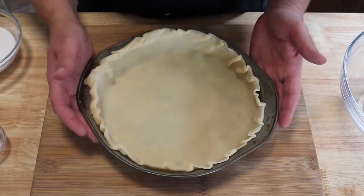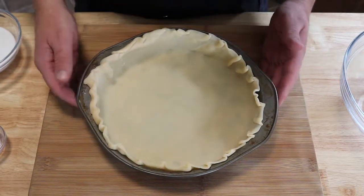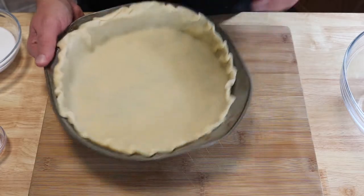To get started we're gonna pre-bake our pie crust for five minutes at 350 degrees. So while that's pre-baking we're gonna start on the custard.